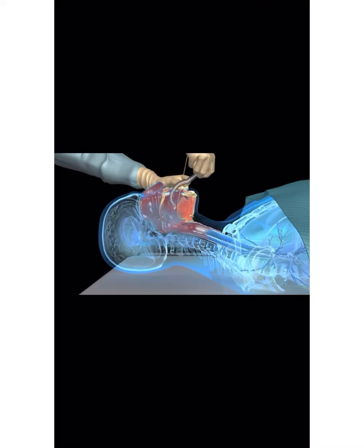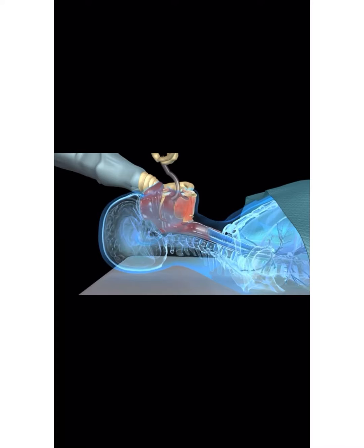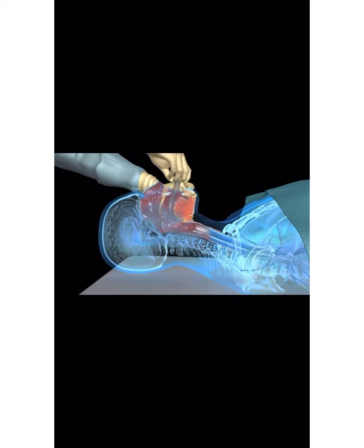Use the curvature of the oropharyngeal airway to insert it into the oropharynx. An alternative way is to insert the oropharyngeal airway in reverse and rotate it 180 degrees while it is inside.